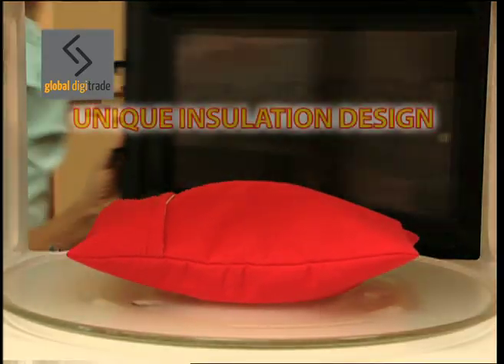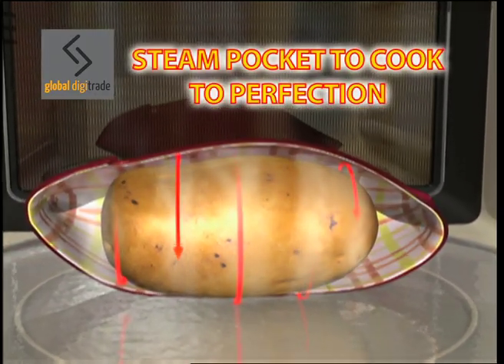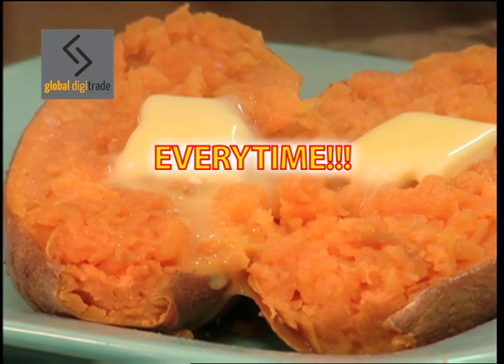The secret is in the unique insulation design that creates a steam pocket to cook potatoes to perfection. Not too soggy, not too dry, just tender skin and fluffy potato goodness every time.